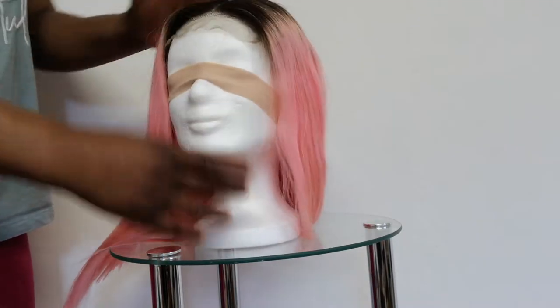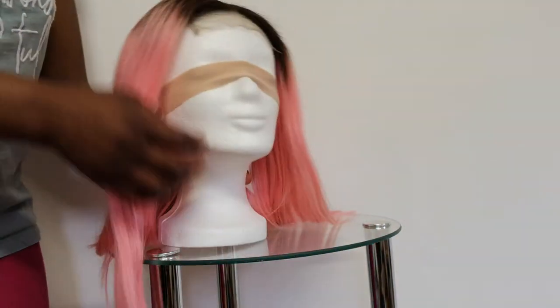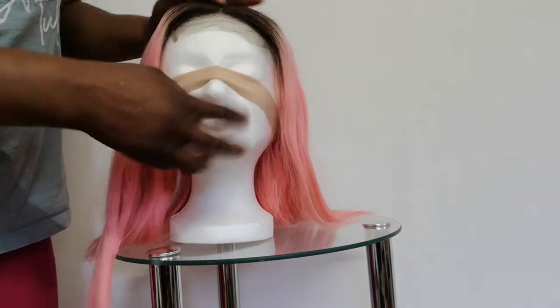One more time you can check the pattern — this is center part. Okay, light pink with color 1B.